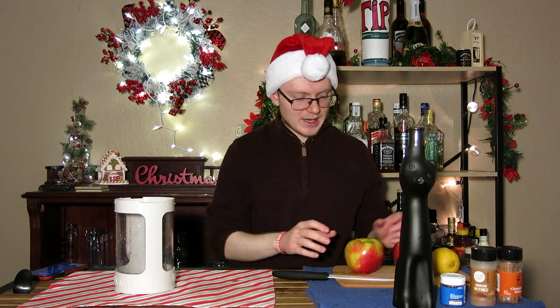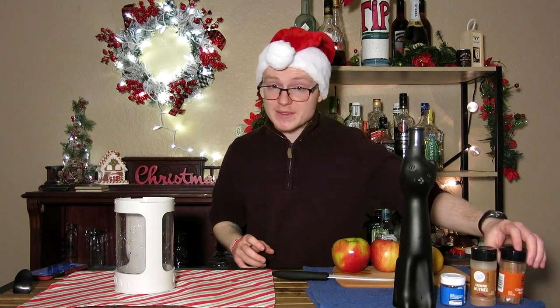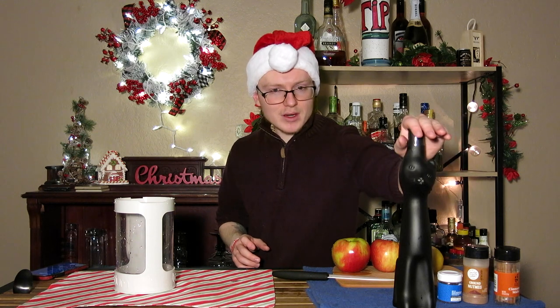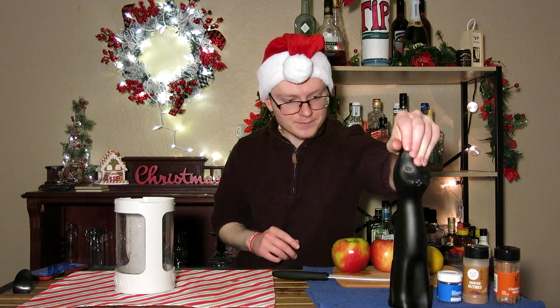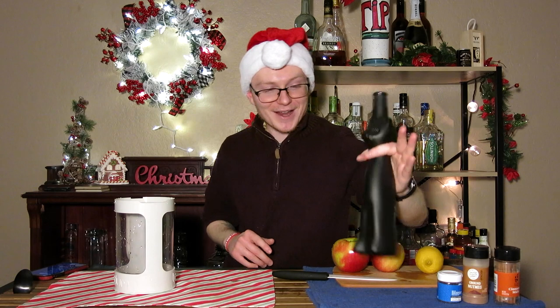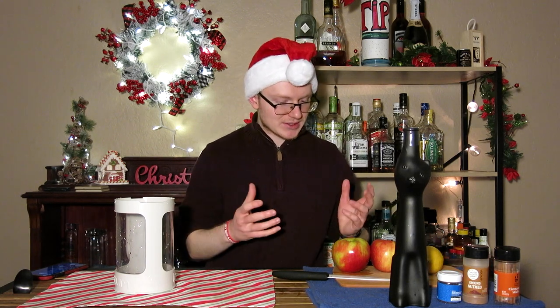Everything you see in front of me: I have two Honeycrisp apples, one whole lemon, some cinnamon sticks, ground nutmeg, whole clove, and this bottle here is a Riesling. This is a German Riesling from 2021, a Rheinhessen, and I bought it because the bottle is adorable. I have a cat, so I saw this and thought they totally made that for people like me. I've been excited to try it, and I was saving it for this moment, so we'll go ahead and put this all together and see what we can do.